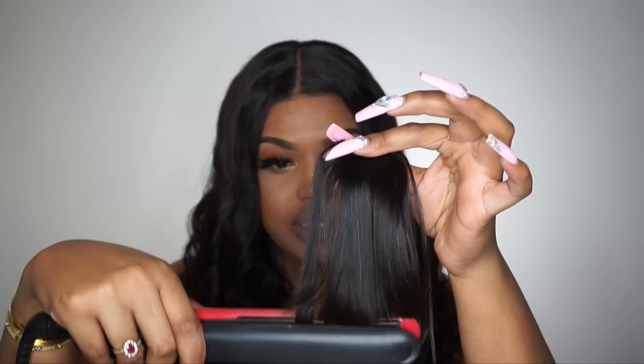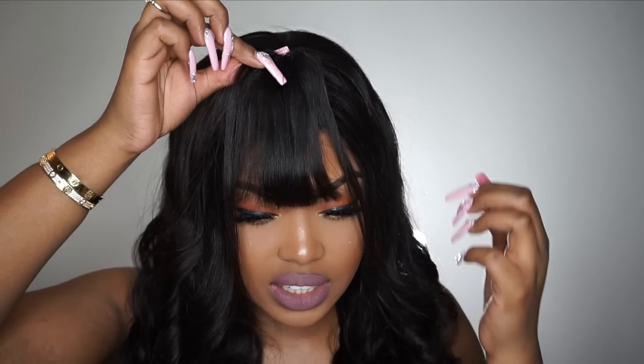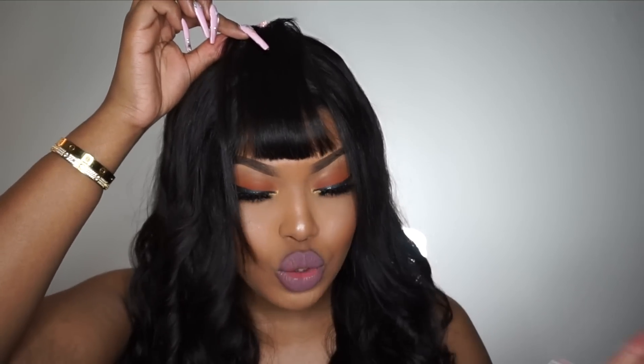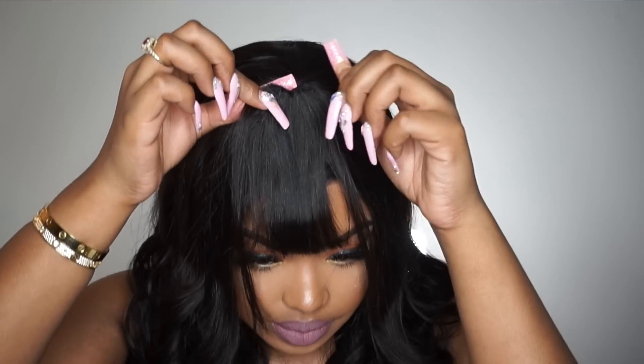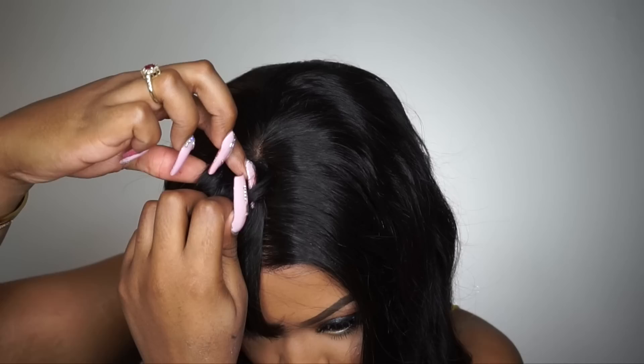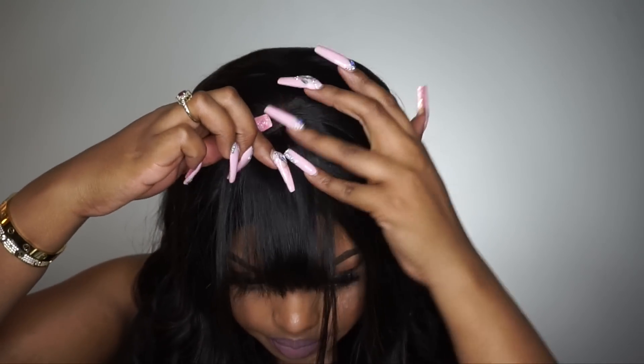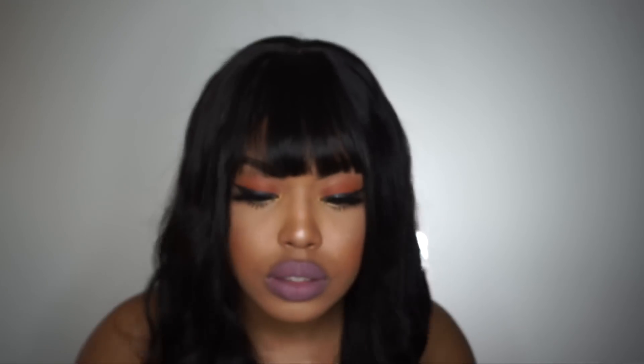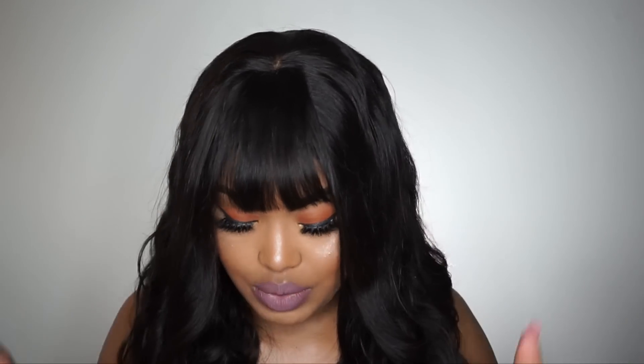Now I'm just going to try the light wispy bang — I'm going to iron it off camera first. I like my bangs to cover at least a little piece of my eyebrow, so I'm not going to put it too far back. Some people like their bangs all the way up, but I think that's just too much — right there is fine. You just stick the comb in, clip it, and do the same on the other side. So this is the light wispy bang, and to be honest it looks exactly the same as the thick one — it's really not much lighter to me. But this is the light wispy bang.